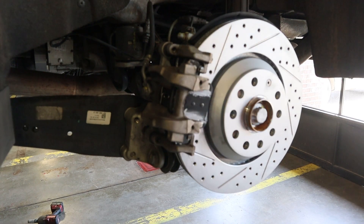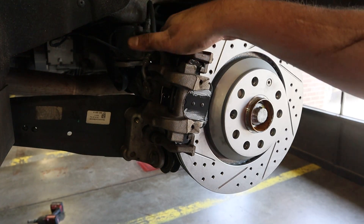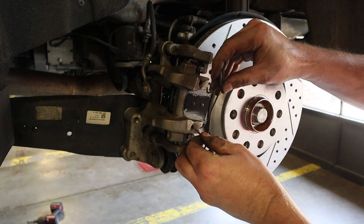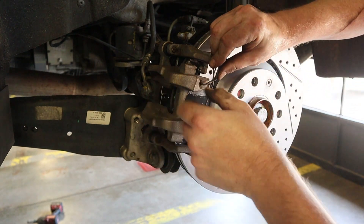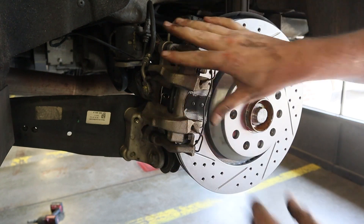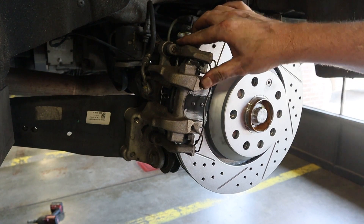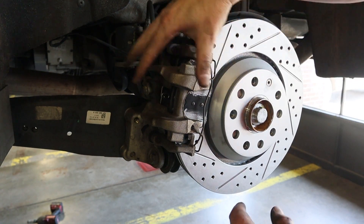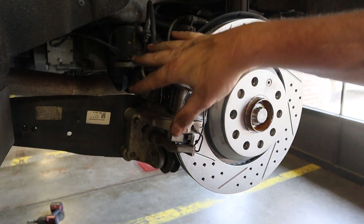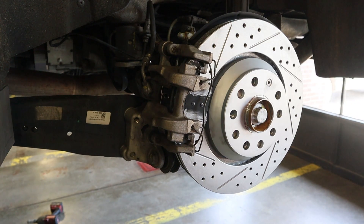We're going to tighten up the bolts. These torque down to 35 Newton meters — top and bottom. Now we're going to put in our anti-rattle clip. These can be a little bit difficult sometimes, but normally I can get them in by hand. Just work from hole to hole — do the bottom first, then slide them into the top. This keeps the caliper from rattling around. I'm going to go ahead and do the other side, and then I'll show you how to unlock the brake system and we'll be done.